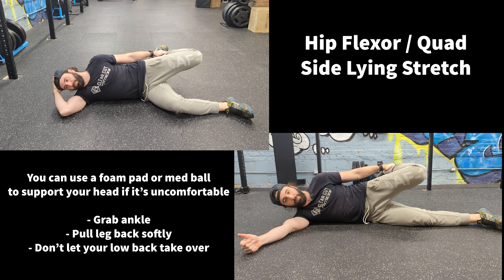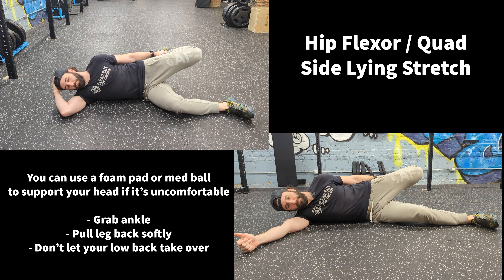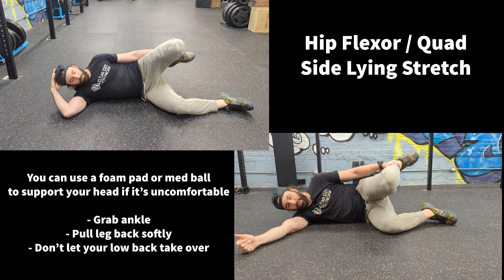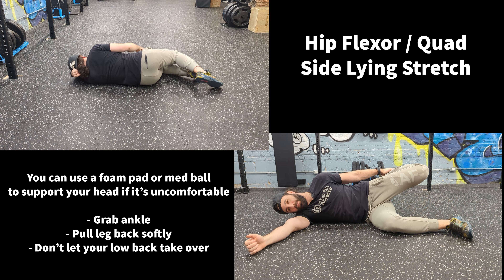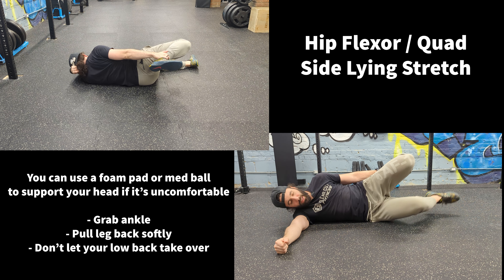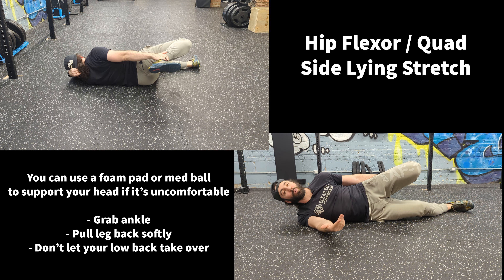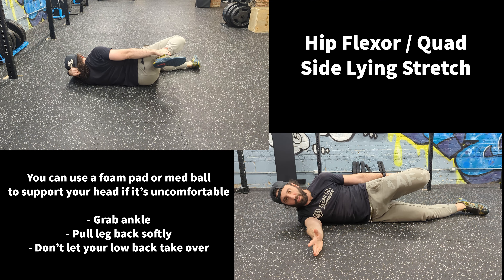You grab your ankle here and you pull back. You can have your legs aligned and pull back, or you can be in the 90-90 position. I actually like the 90-90 position better because if your leg is straight, pulling your leg back is going to make you flip over, and then now you're turning into focusing on balance as well. That's not the point of this.